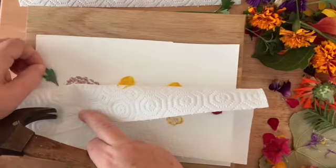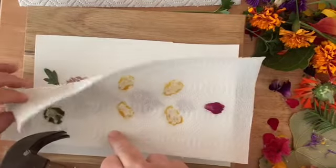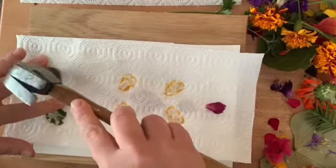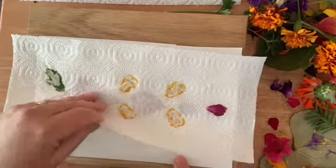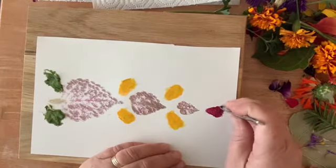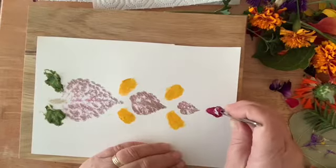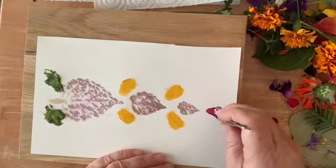If it moves, just put it back where it's supposed to go. Lifting it off, I use my tweezers to take off the petals. If the petal does not come off all the way, just wait till the paper dries and then you can peel it off easier.